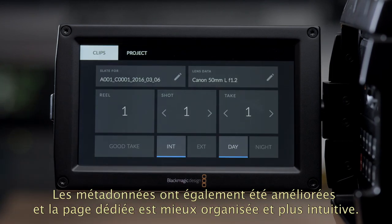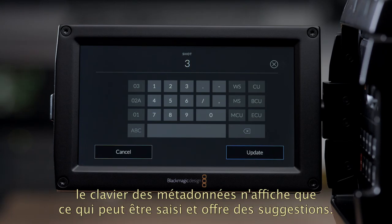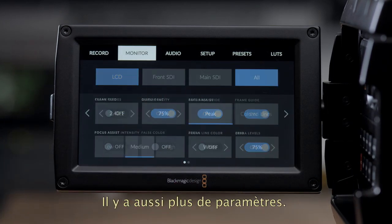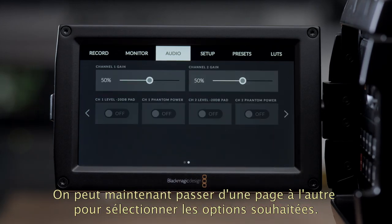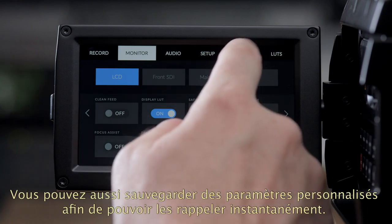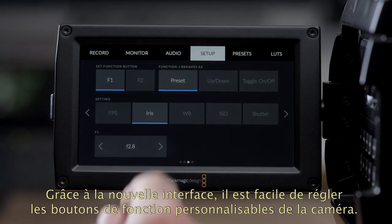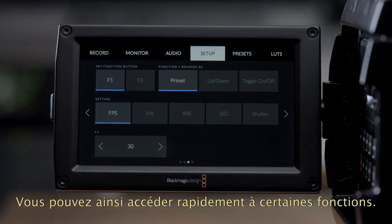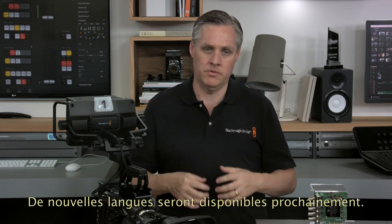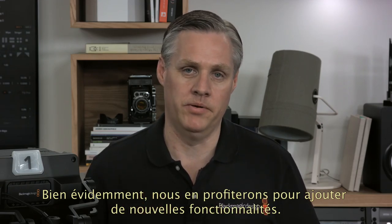Media data has also been greatly improved — the media data page is better laid out so it's faster to use on real jobs. When you touch a setting you can see the media data keyboard only shows what can be entered and also has some predictions of what you might want. When you do need to go into settings, the buttons are now very large and very easy to press, and there are a lot more settings as we can page through the options. You can also open up a media status page to see very clearly how much space you have on your memory cards. Another new feature is you can save custom settings so they can be recalled instantly, and the new user interface makes it easy to set the customizable function buttons on the camera.